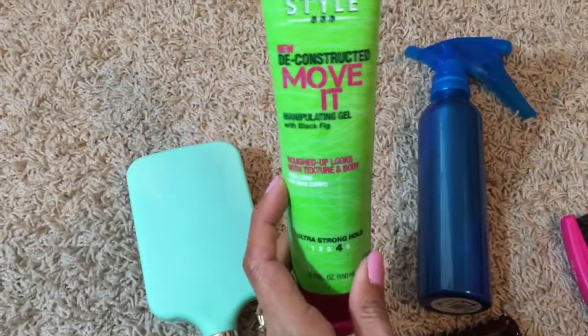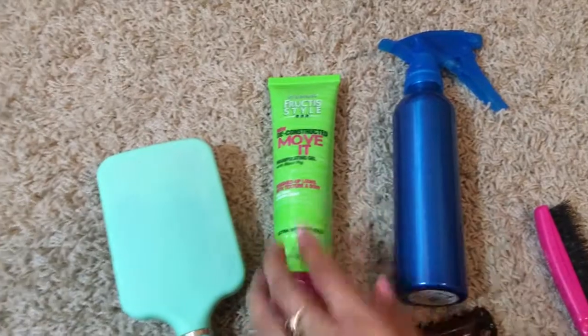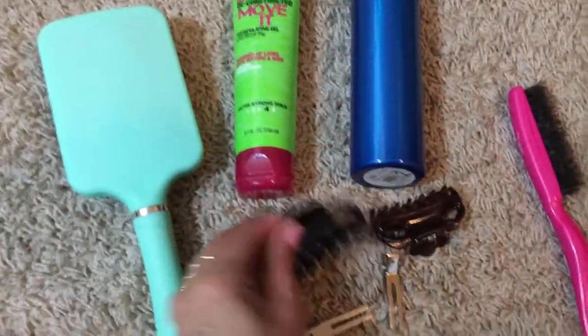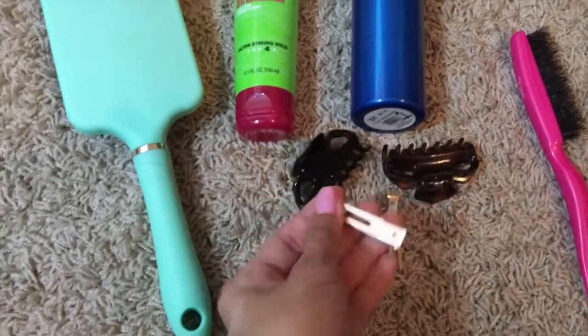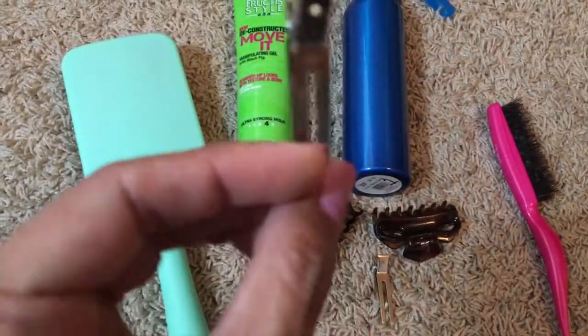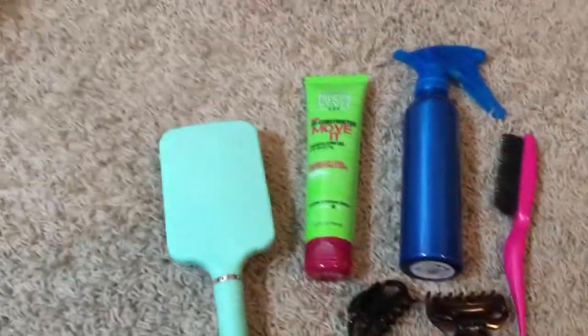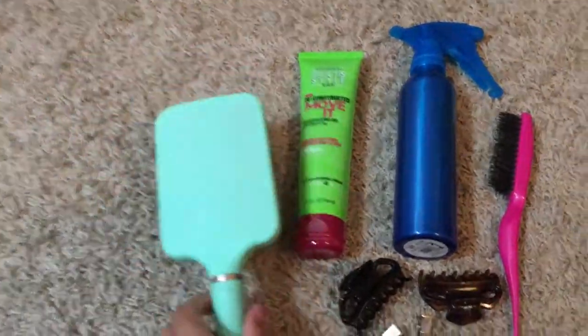For this tutorial, I used some hair gel, but you don't need it — it's optional. Water, or have your hair wet. Some clips — I have these — and then I also have pin curl clips. And then a teaser brush for smoothing out the top or frizzies, and also a regular hairbrush.